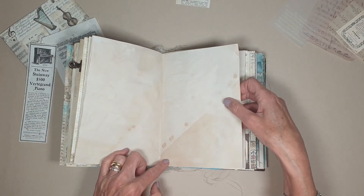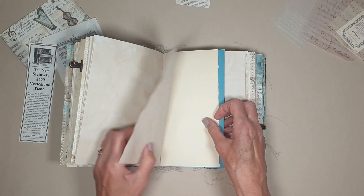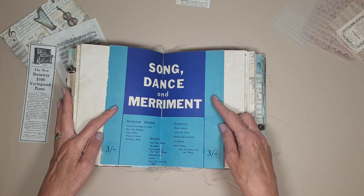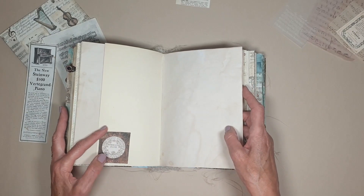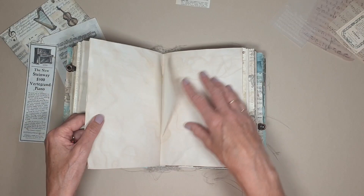I'll put this effect here on the sheet, on the tea stain paper. Another one — song, dance and merriment, three shillings. I'll just put that there just for a bit of interest. Just made one of the frames and put one of the little images on there.